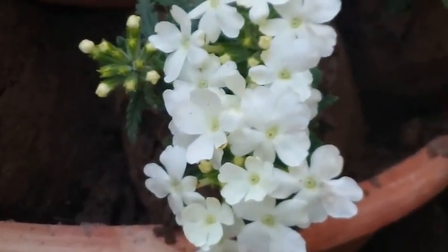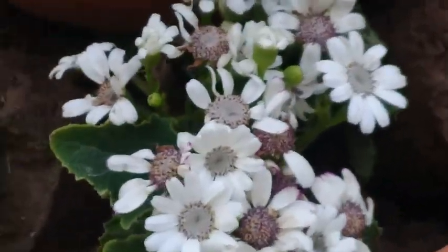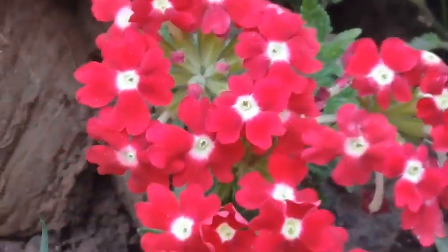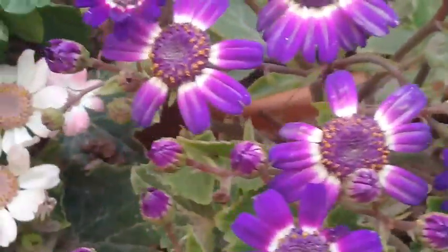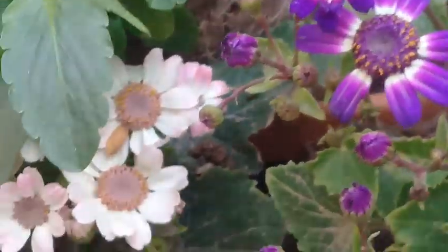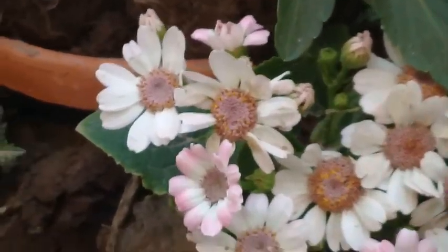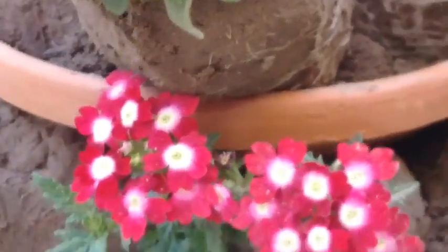So beautiful, so elegant. The white colors again — this is another variety of cineraria, alternated with the verbena flowers. The only condition is that you have to place this arrangement where at least six to seven hours of sun is available, so that flowering is done quite easily.